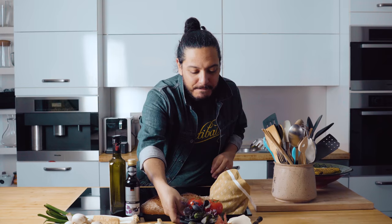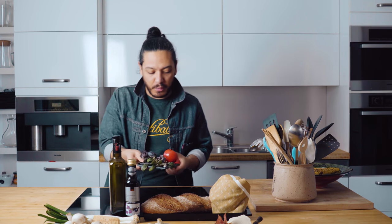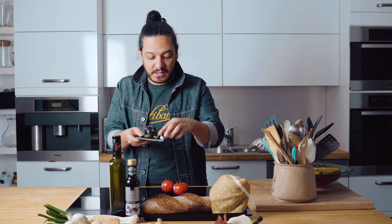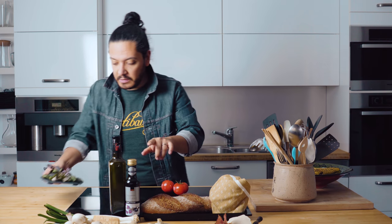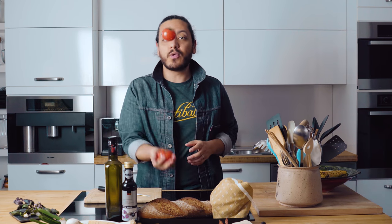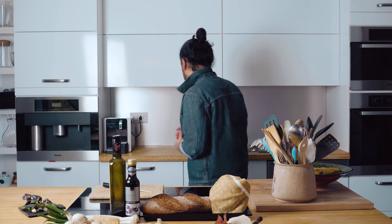We're going to start with the classic bruschetta, which is going to be very, very basic. That is going to be tomatoes, some basil, some garlic, some olive oil and some vinegar. I'm just going to give these a quick wash.